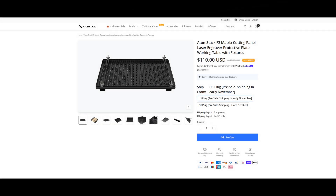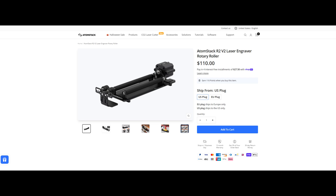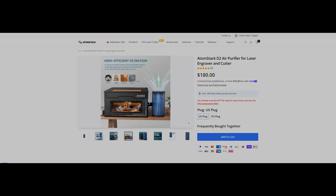Atomstack sells many optional accessories for the A48 Ultra, including their R2-V2 rotary roller and rotary chuck for engraving round and cylindrical objects, the conveyor feeder and riser base for engraving much larger material, and Atomstack's air purifier to remove harmful particulates and fumes from the exhaust.